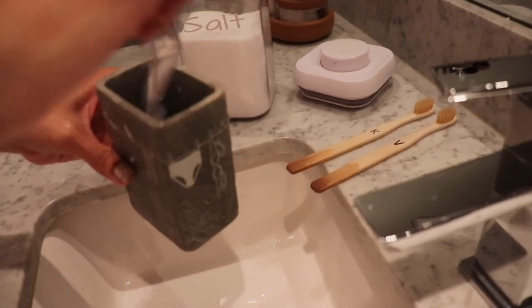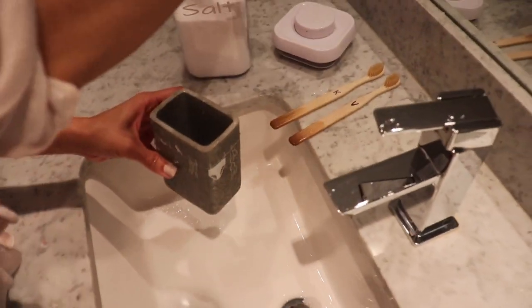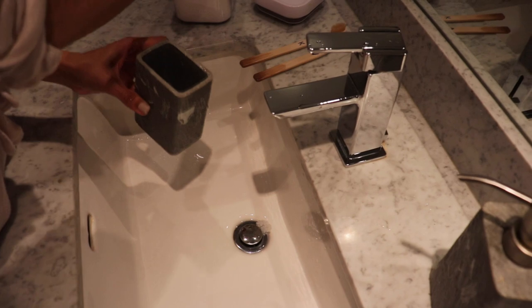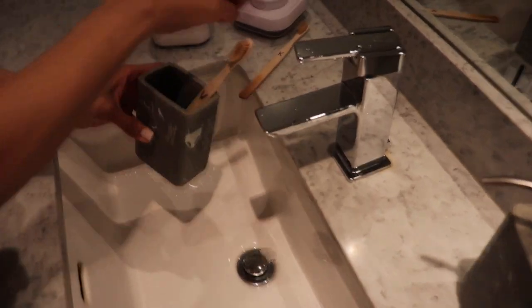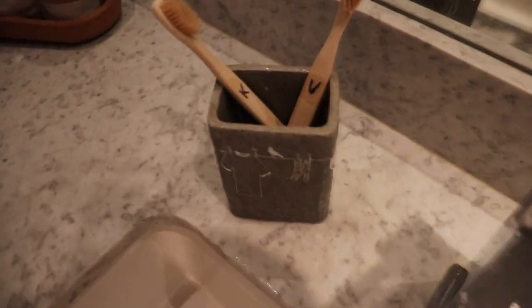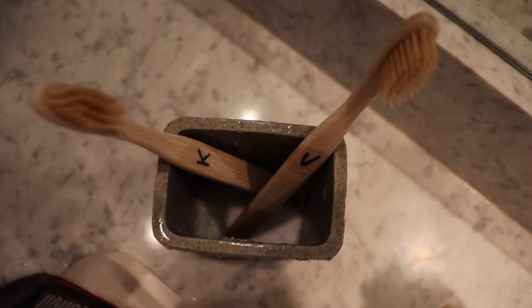By doing this, the gunk and the mold won't collect at the bottom of your container and it'll be so much easier to clean. Once a month, you can simply rinse it out and then just add some more salt again. Not only will this keep the toothbrush holder clean, but even the bottom of your toothbrush won't grow any mold or get all nasty.